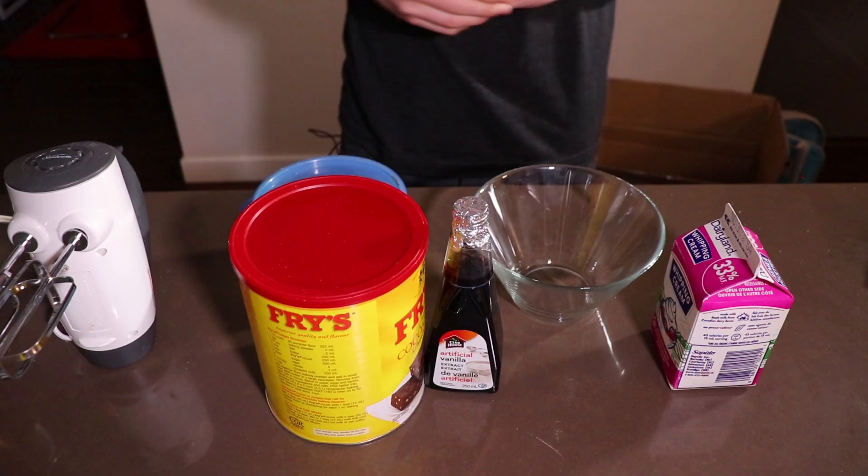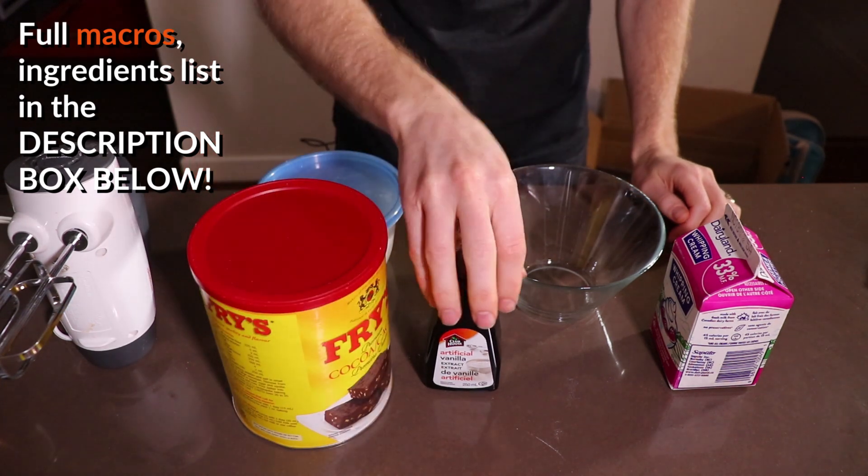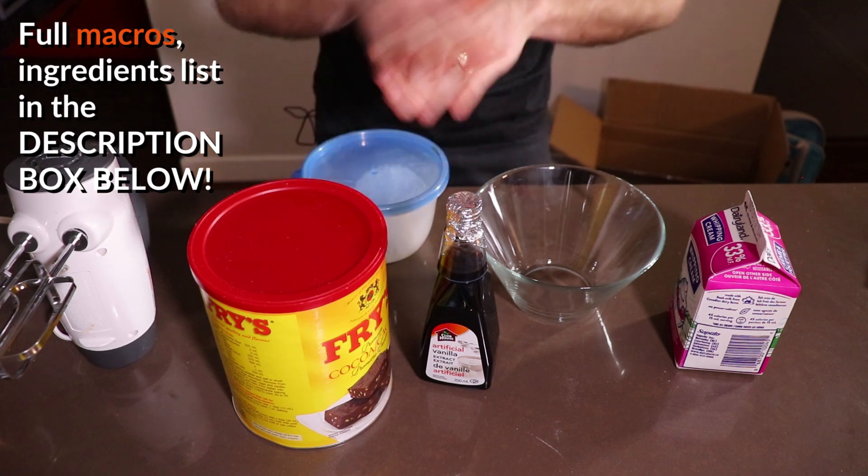This is the easiest keto chocolate mousse you will ever make. Literally can be whipped up in just a few minutes and it will curb that sweet tooth craving in no time. The ingredients you'll need for this keto mousse recipe are some cocoa powder, vanilla essence, cream, and a sweetener of your choice. That is it. Let's get to this keto mousse recipe.